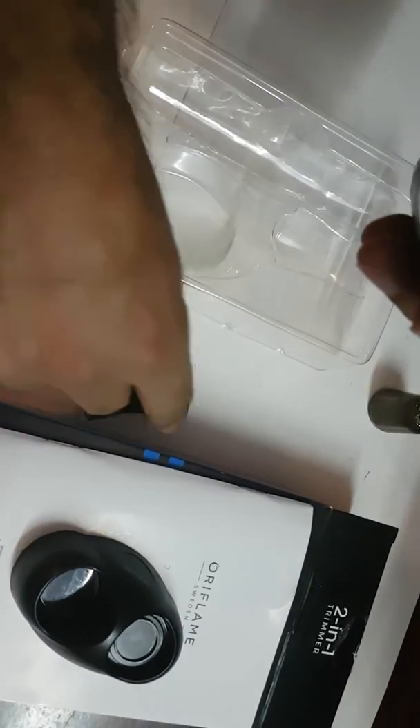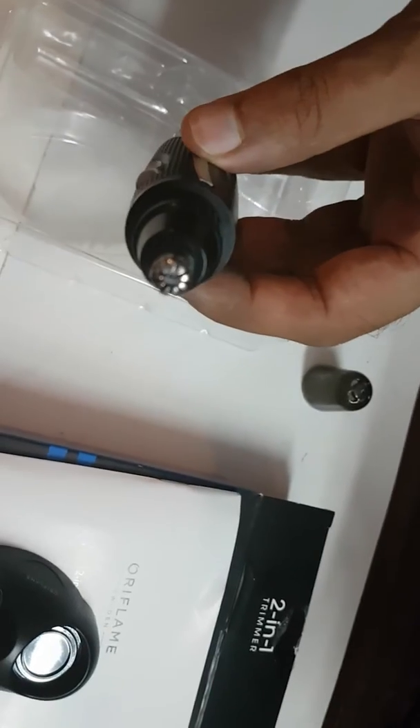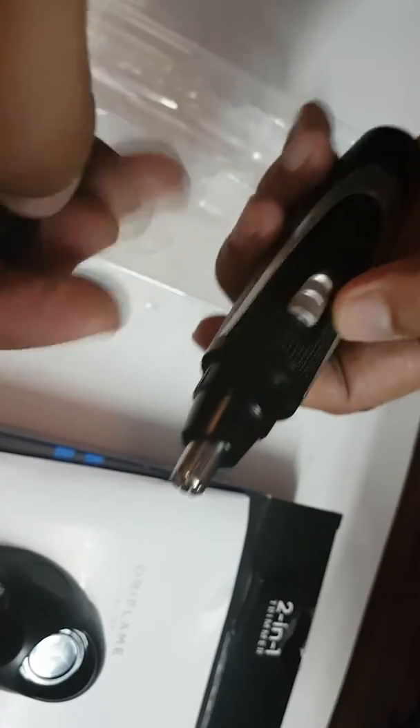So how are we going to use the trimmer? First, you can use the trimmer for nose and ears. Once you are done with that, you will remove this part and fix the other fixture.